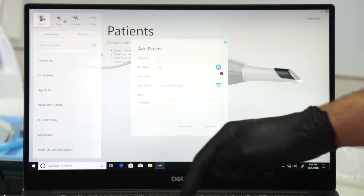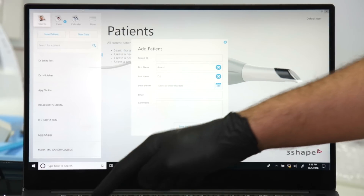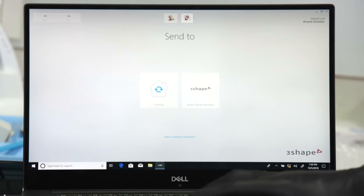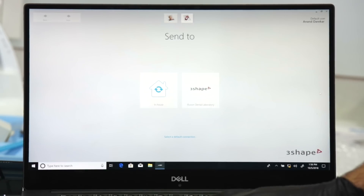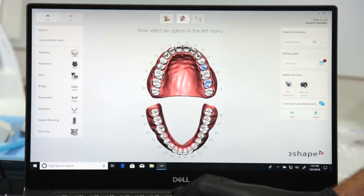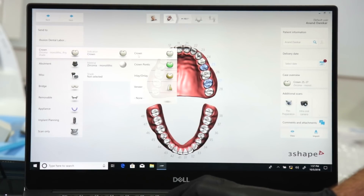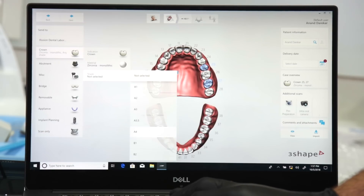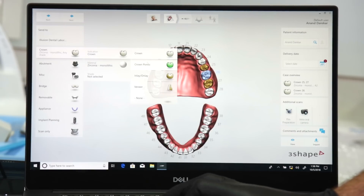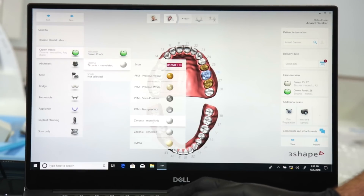Since my patient is all set to be scanned, I'm going to start by entering the patient's name in the 3Shape Trios software. I will also select my laboratory — in this case I'm selecting Illusion Dental Laboratory. On the indications page, I can pen down all the specifications regarding the case and send it to the technician. I then select the teeth to scan and choose a Bruxel bridge from the drop-down menu along with the shade.